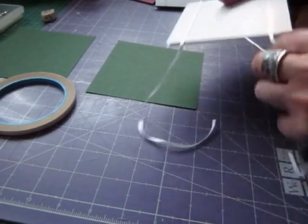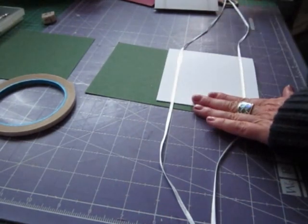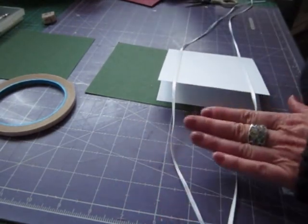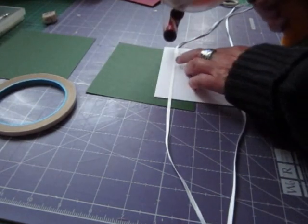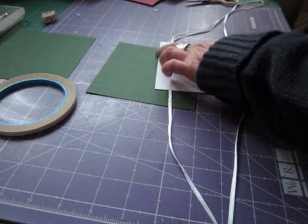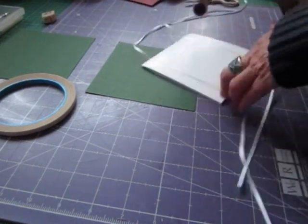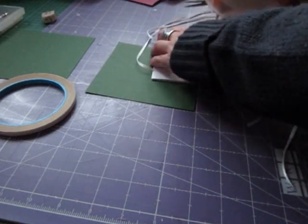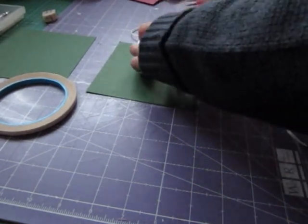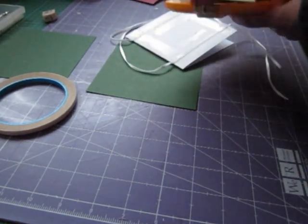The next stage: you want your ribbon side up, longest tails on the right hand side, shortest on the left. I'm going to do it with my ATG gun for quickness - you can use scotch glue normally. You want to make sure you've got plenty of glue on.